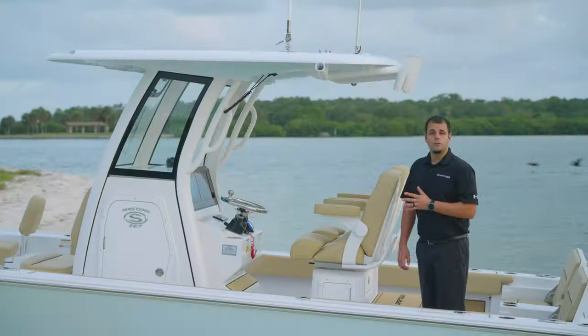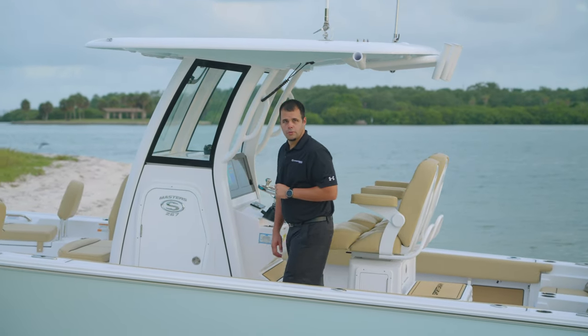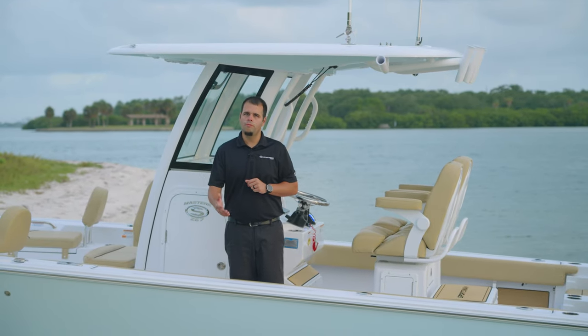The console of this boat is a highlight of its design with a modern and sleek look that follows the sportsman design language, as well as built-in features and amenities to improve form and function.